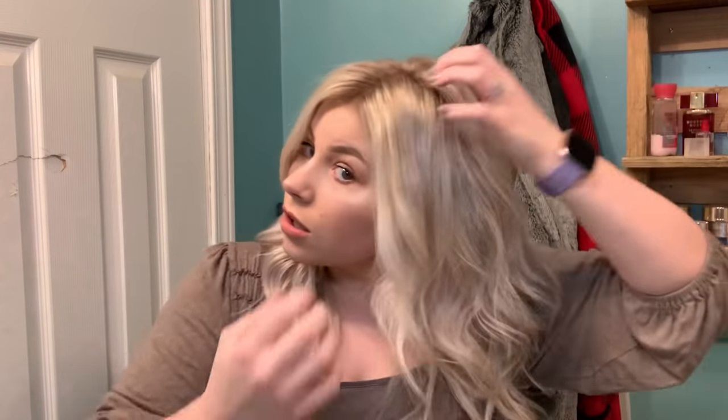Alright, this is the final look. As you can tell, it's a very subtle root smudge, which is what I wanted. If you want it further down, obviously you can just take it down more. You can see it's just very gradual — nothing crazy — but it makes the biggest difference. I'll show you the back.